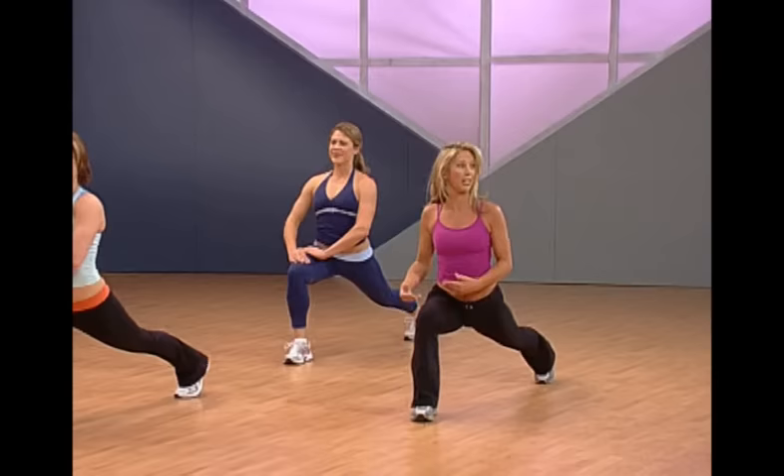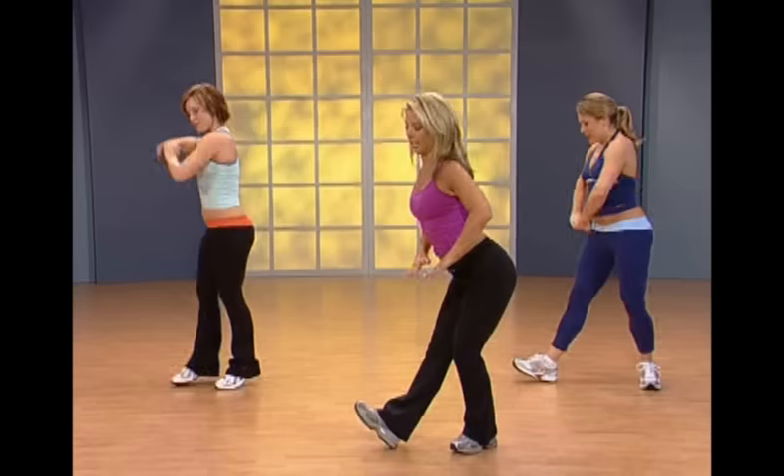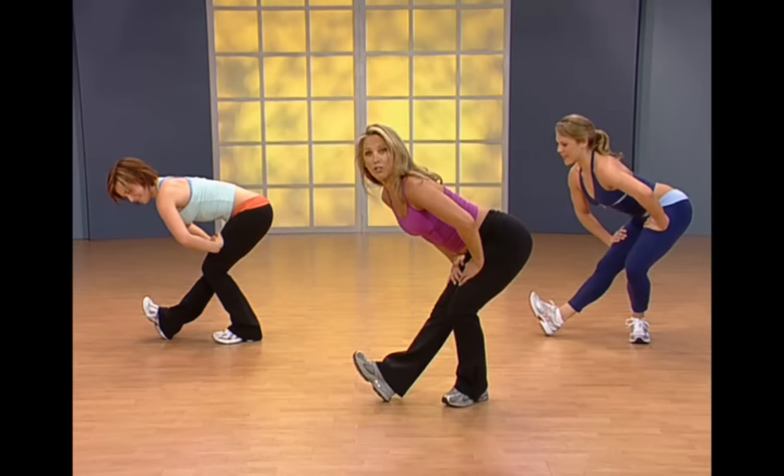Slowly stand up nice and tall. Inhale and exhale — stretch out through the spine. That's it, you did great!